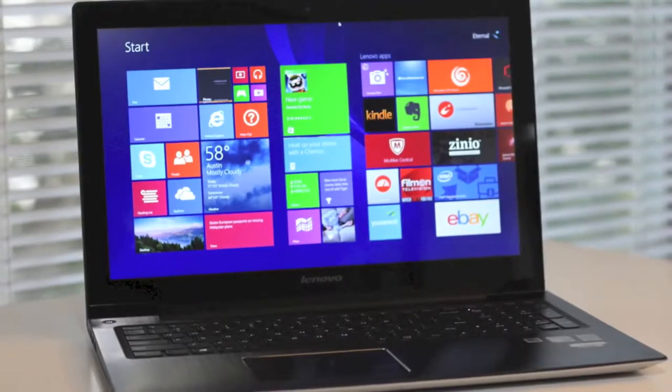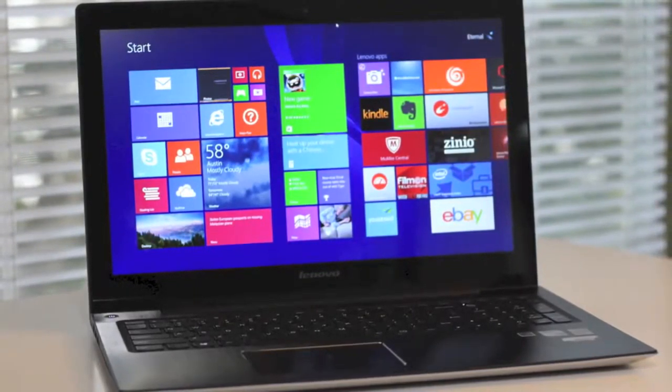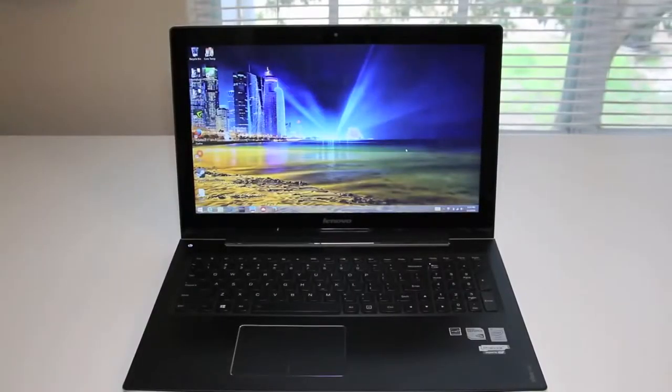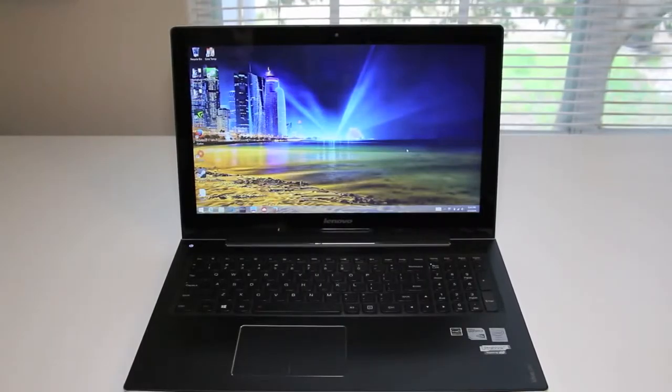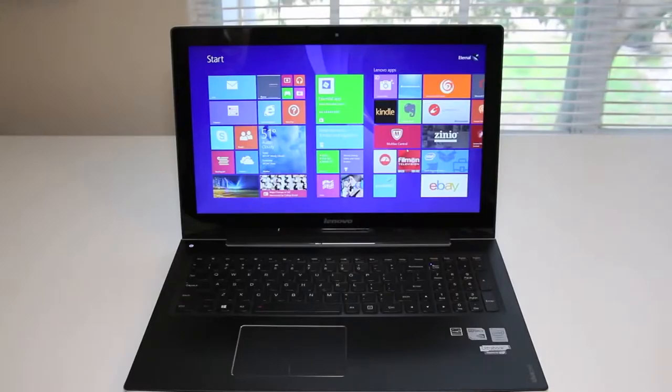Hey, what's up YouTubers, I'm Andrew. Today I'm doing my full review on the all-new Lenovo IdeaPad U530 Touchscreen Laptop. Lenovo introduces the all-new IdeaPad U530 Touchscreen Laptop for early 2014. This new model includes the NVIDIA GeForce GT730M and Windows 8.1 out of the box. Is this laptop worth your hard-earned bucks? Let's take a look.